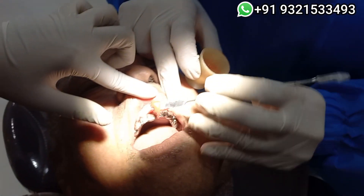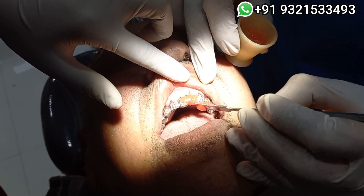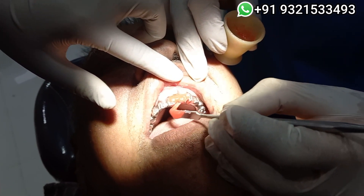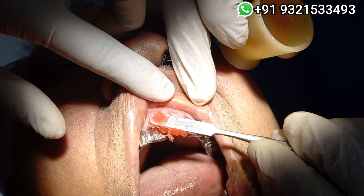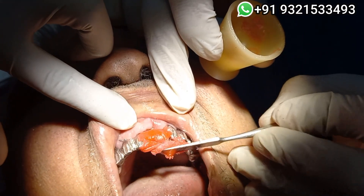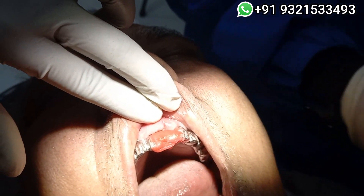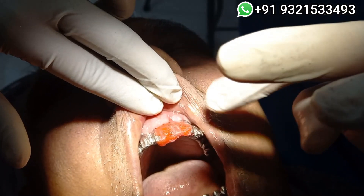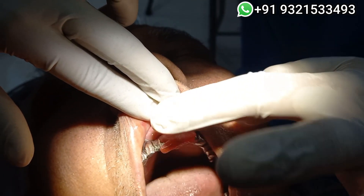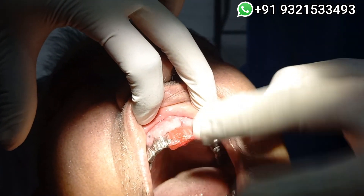Now I will use my pattern resin to join both pieces. This trick will also be helpful in conventional implantology — rather than struggling many times taking the impression, you do this instead. The lab guy just has to solder these two things, and if you are very concerned you can retry the framework. Nine out of ten times it will be fine if the soldering has been done properly.